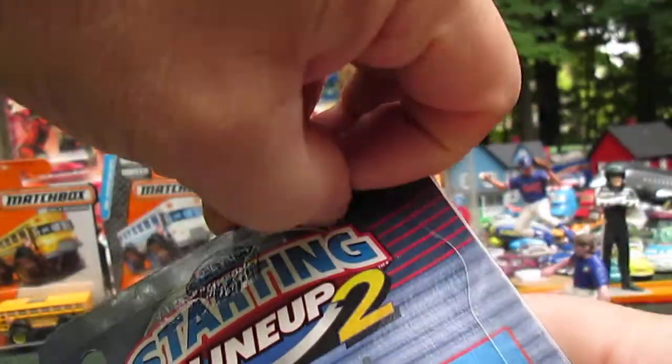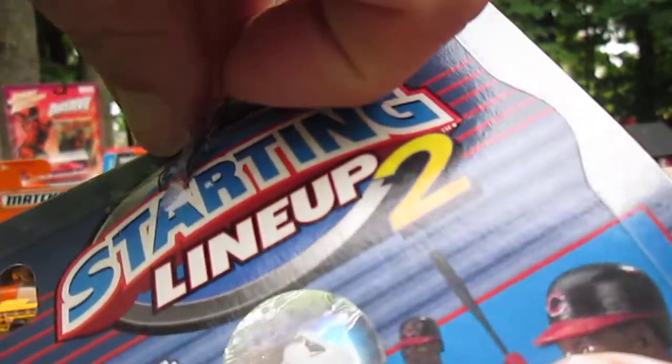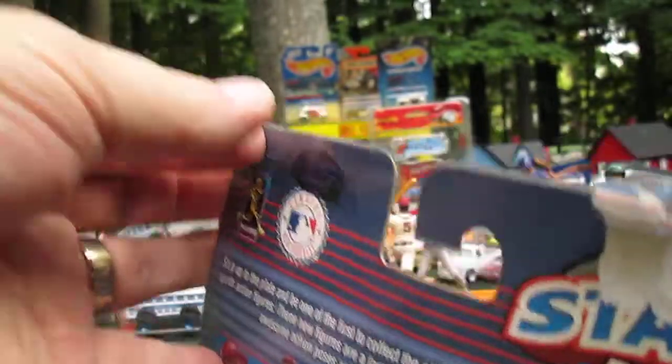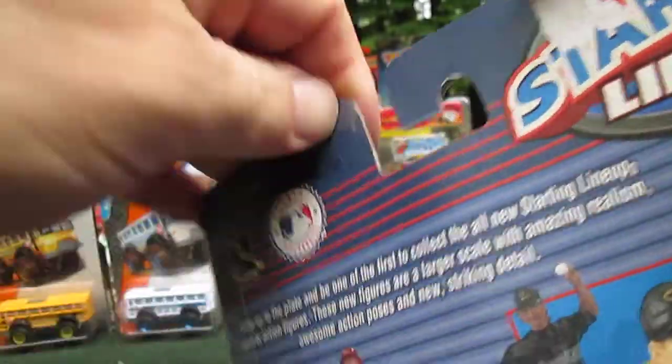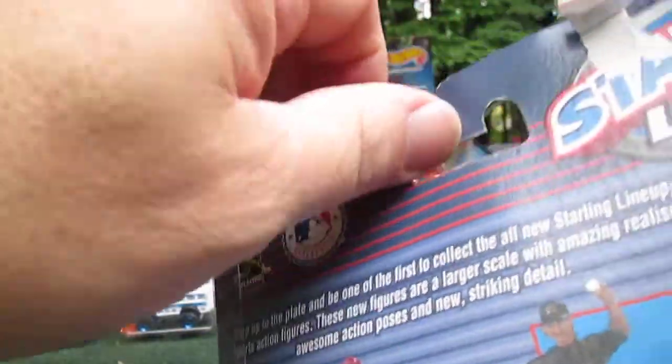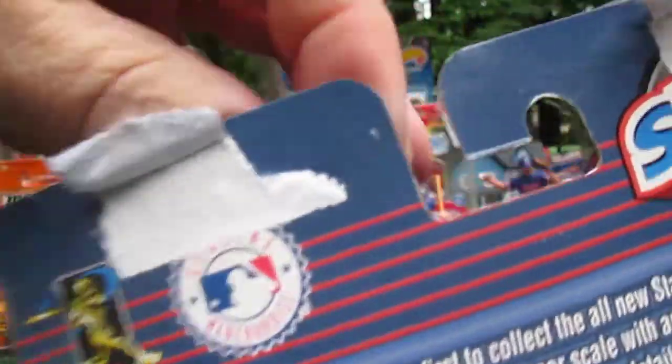Let's go here and just peel it up. I'm not trying to save anything — I have another one that I can open later if I want to save it. Just try to rip it open, I'm not trying to make anything pretty. Perfect, I held on to everything that was important.